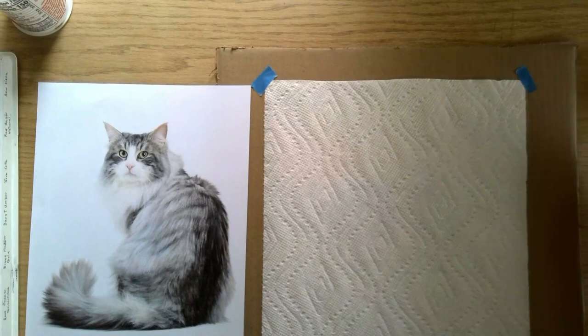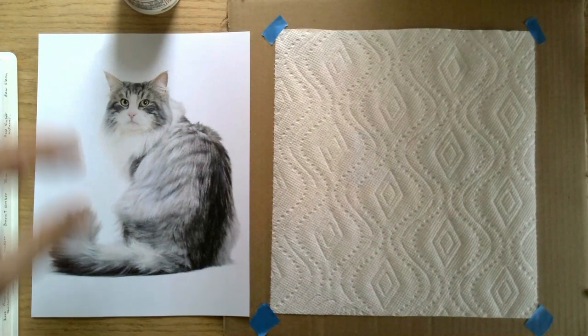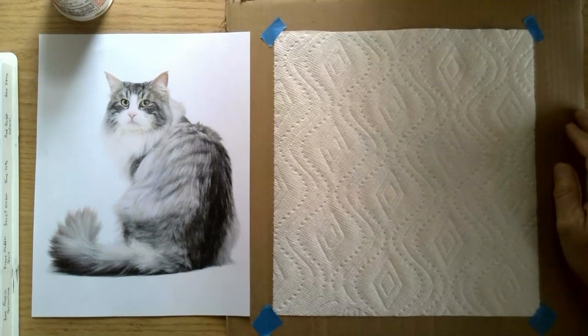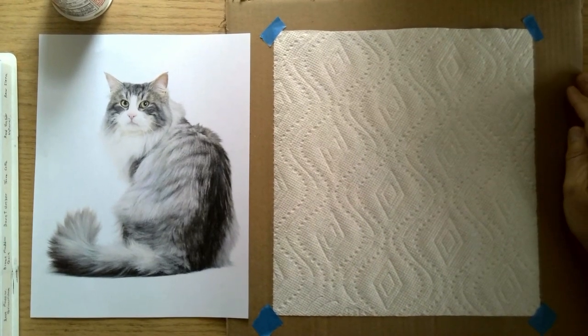Welcome to the painting class. We're going to do a little bit of an experiment. I was kind of enthused about the idea of using different types of paper. The one that seemed kind of interesting and kind of challenging was this paper right here. This is actually a piece of paper towel that I'm going to use.